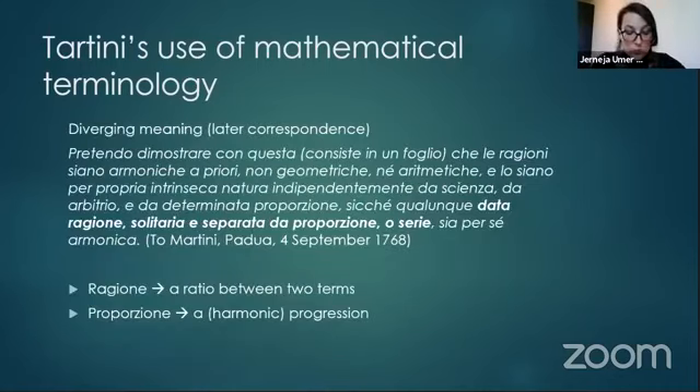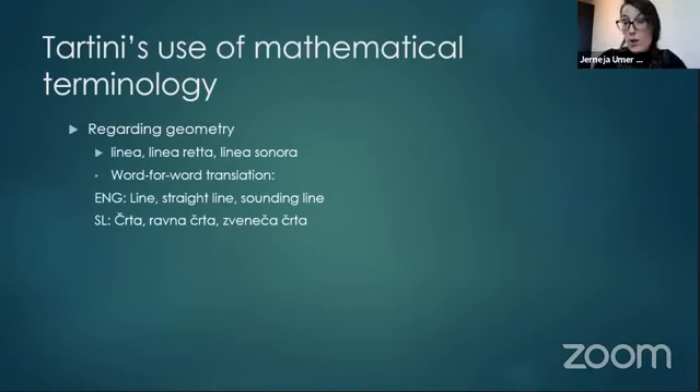In later Tartini correspondence with Martini, we can observe a divergence in the meaning of 'ragione' and 'proporzione.' I believe the distinction should be at least addressed in a footnote. When explaining his propositions, Tartini relies on geometry, and yet again we encounter a problem regarding terminology.